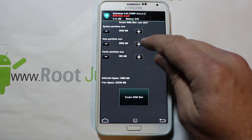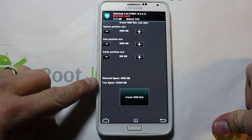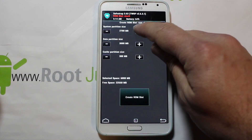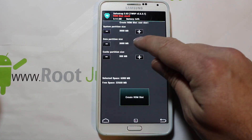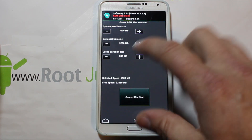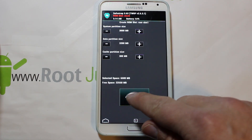I want to have three gigs of data — that's three gigs of space for applications. If you want more, do more. I have 22 gigs of free space so I'm actually going to make this a little bigger — system I'm going to make three gigs as well so I have plenty of space for all my applications and anything I back up and restore. Cache partition you can probably do the same. Once you've got it how you like it, go ahead and hit create.